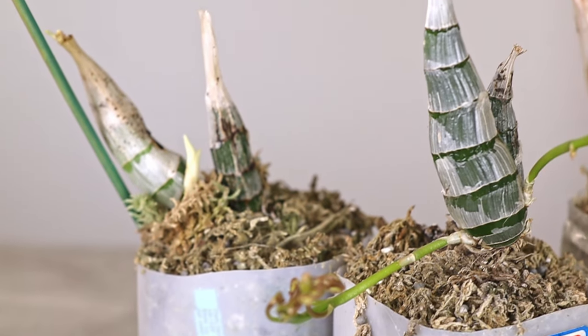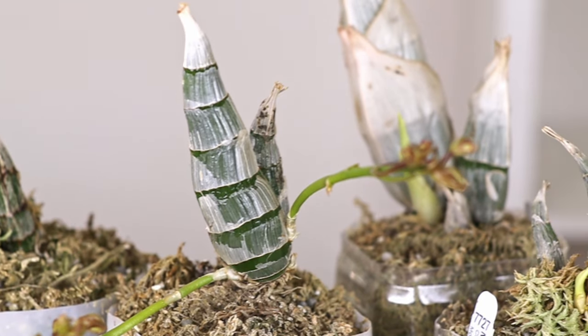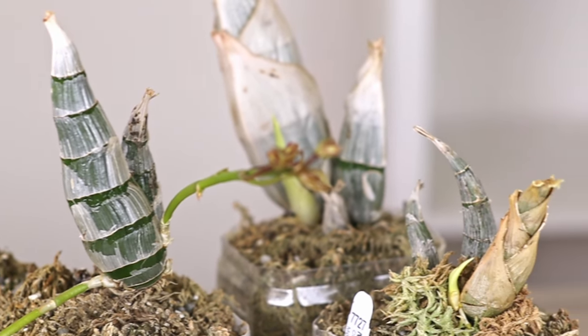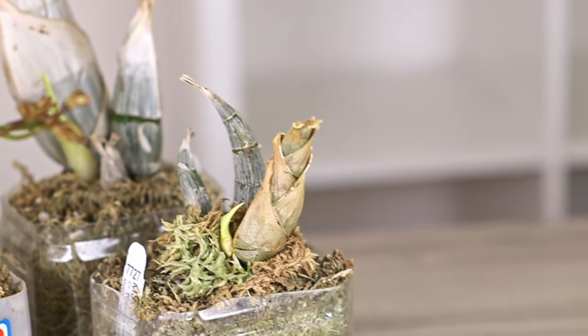Overall, all the plants in the PET method are doing very well. They all grew larger, they all have new growths currently, and they're coming out of dormancy. I haven't had any problems with the PET method.